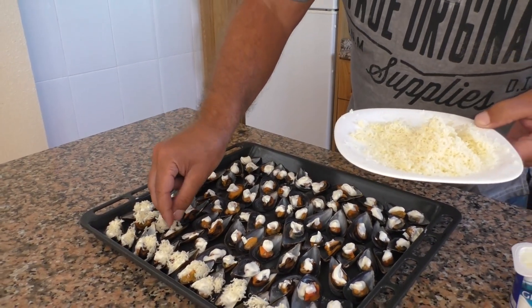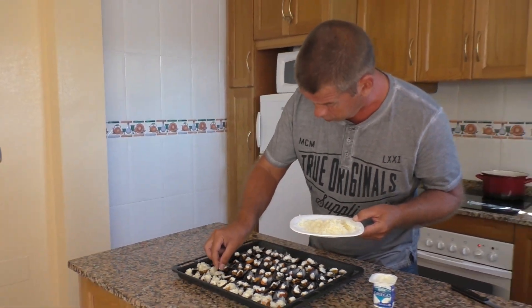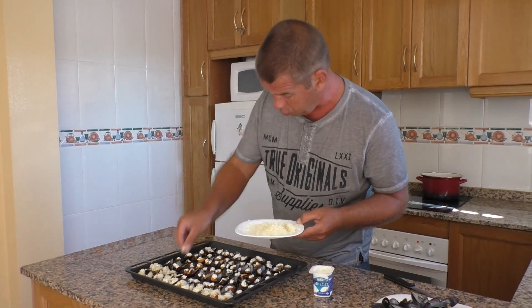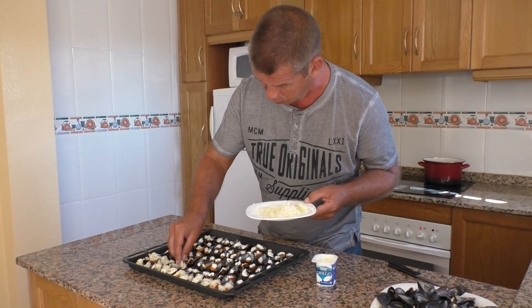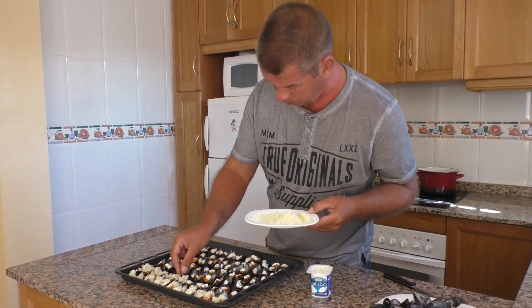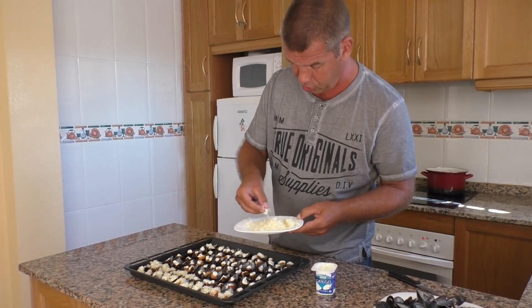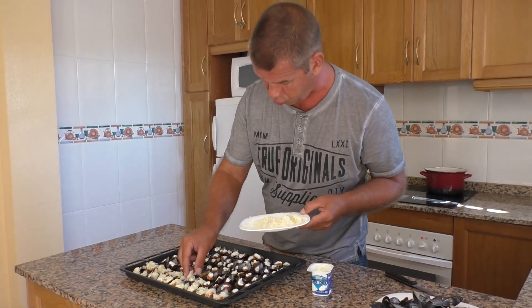Все мои знакомые и друзья, попробовав, наоборот, спрашивали, сложный ли рецепт, и удивлялись, что никаких особенных ингредиентов здесь нет. Такой походный вариант — делается очень быстро, но мясо получается нежным-нежным, вкусным-вкусным.